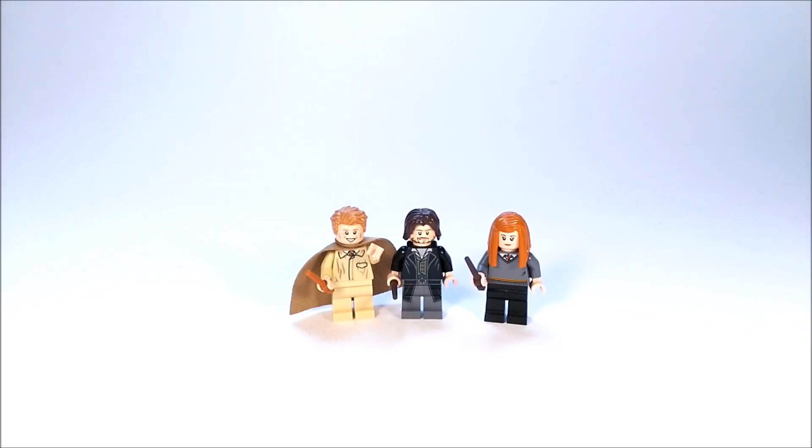Hello everyone, it's Ibaki here. What is up guys — today I'm back with another LEGO video. This is on 3 custom Harry Potter minifigures that I thought were lacking from the sets, so I decided to make my own custom versions of them. I'm sure we'll probably get most of these minifigures in future waves of the Harry Potter line, but here we have Gilderoy Lockhart, Harry Potter's godfather Sirius Black, and Ginny Weasley. Let's take a quick look at each of these minifigures.